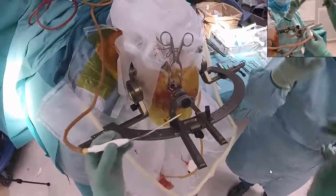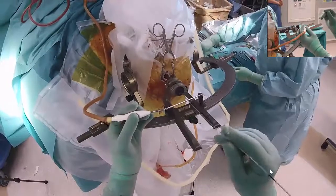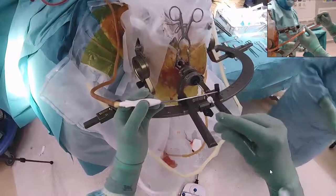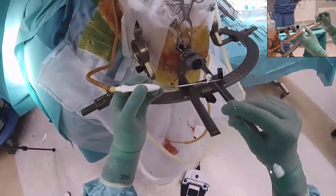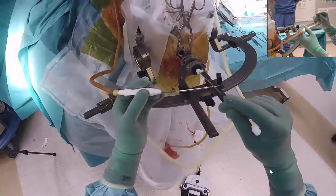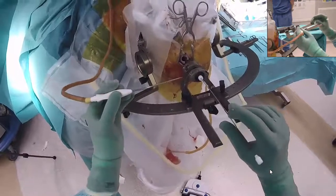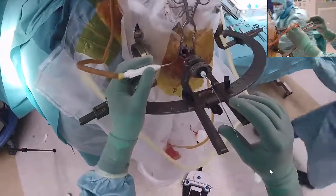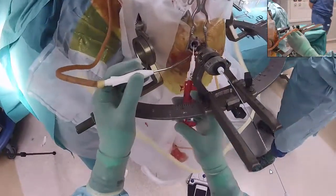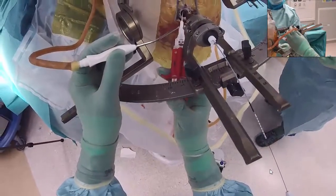It is then time to implant the electrode. I first make a channel with a radiofrequency electrode and then introduce the DBS electrode into this. The only difference when implanting the Abbott electrode is that it is probably best to keep the directional marker in the intended position during insertion in order to avoid torque. When the electrode is in place, I seal the durotomy with tissue glue.